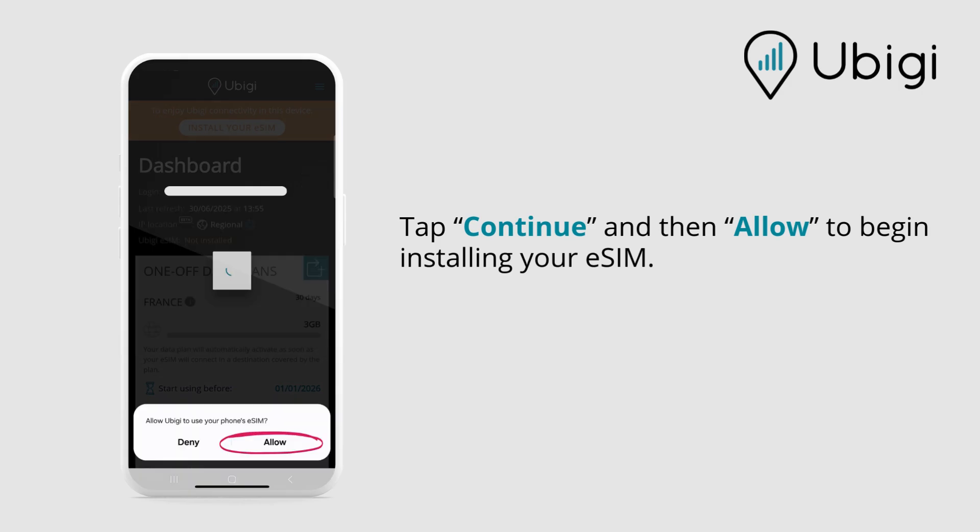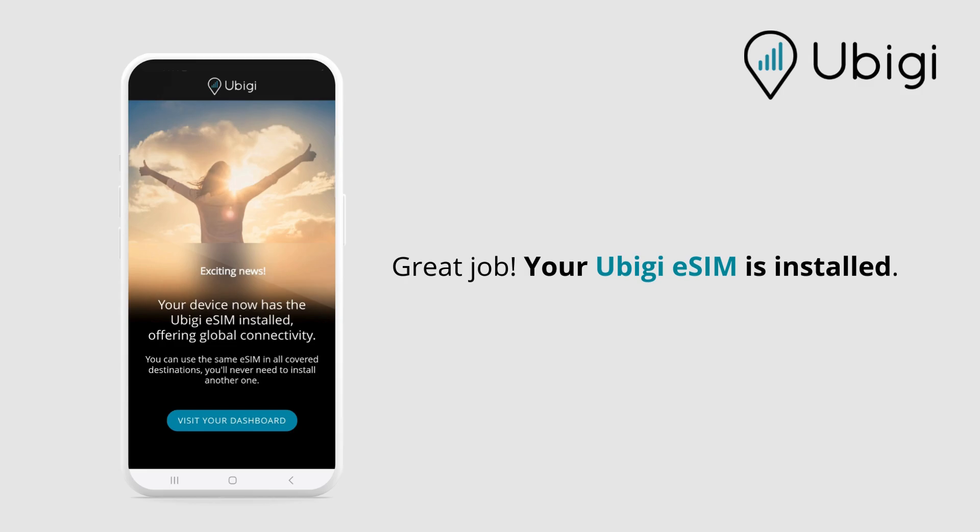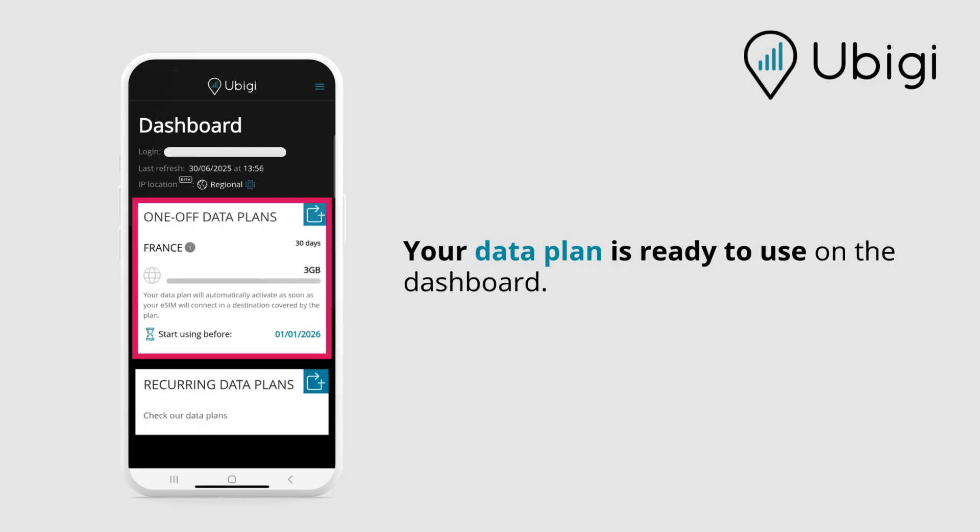Tap continue and then allow to begin installing your eSIM. This step may take a few minutes. Great job! Your UBG eSIM is installed and your data plan is ready to use on the dashboard.